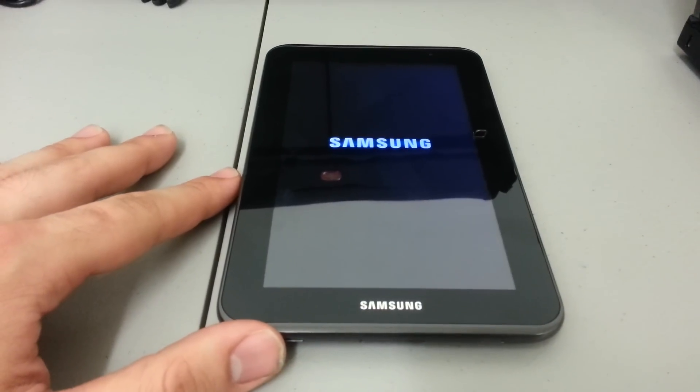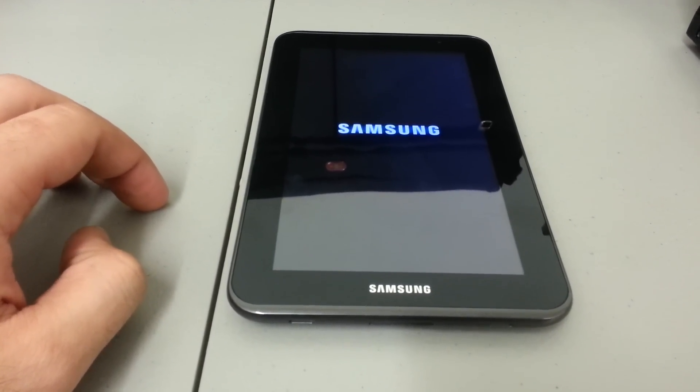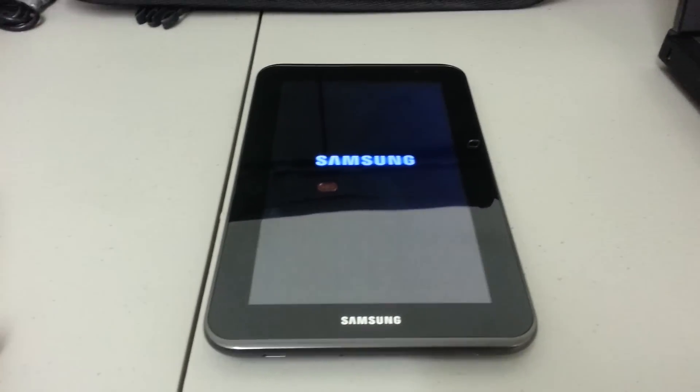It does take quite a while for it to come back on after you do the actual factory reset — I guess it's just trying to collect itself.